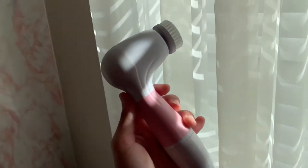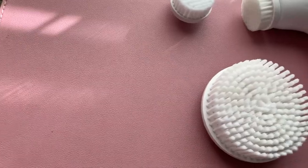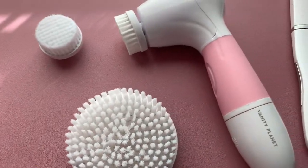First up, I have two things from Vanity Planet. The first thing is this brush — it has high performance cleaning, so you get what you pay for. It has four interchangeable brush heads: a smaller one, an exfoliating one, a bigger one for your body, and a pumice head for hard areas like your feet.